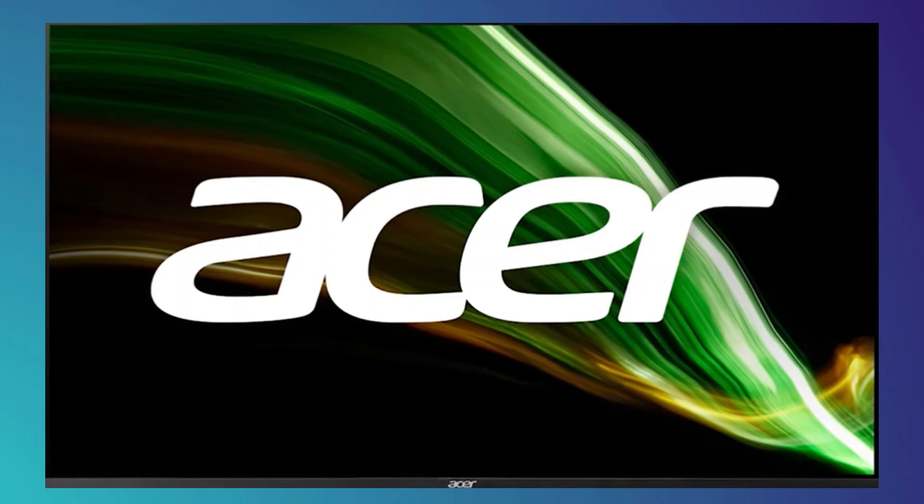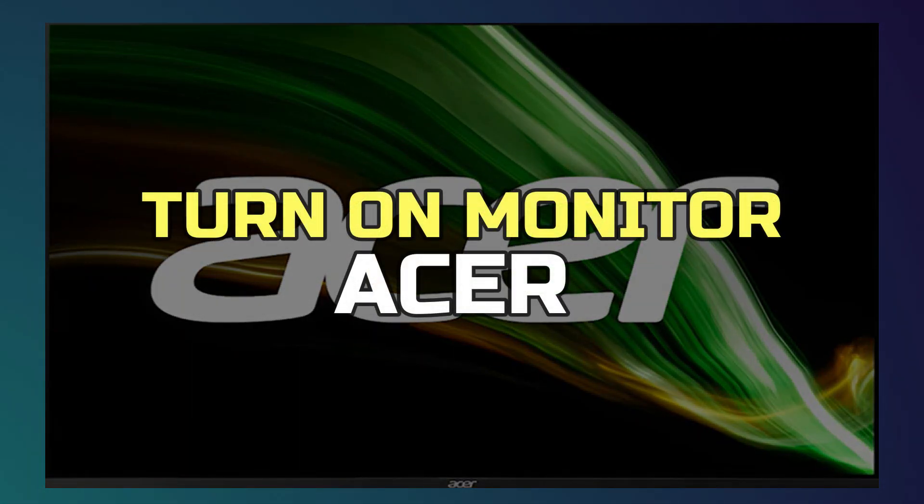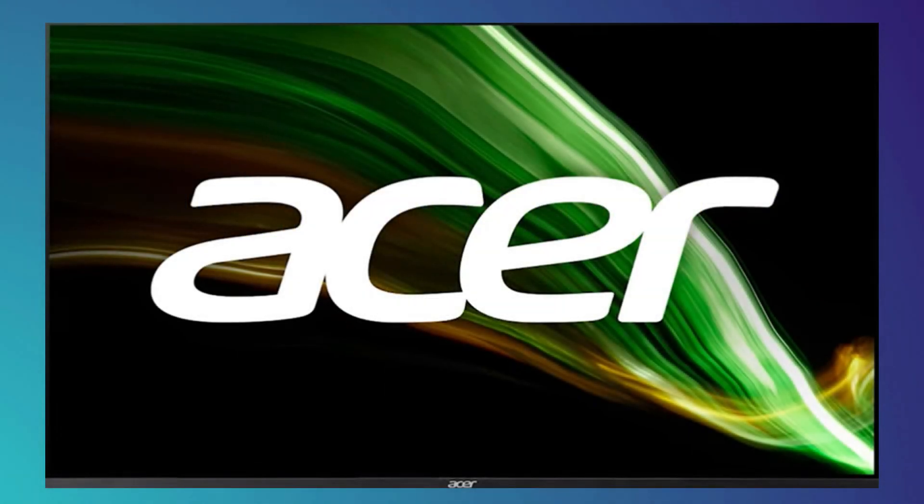Hey guys, in this video I'll show you how to turn on an Acer monitor. Alright, let's begin. I'll just walk you through 5 simple steps and hopefully you'll be able to solve the problem.